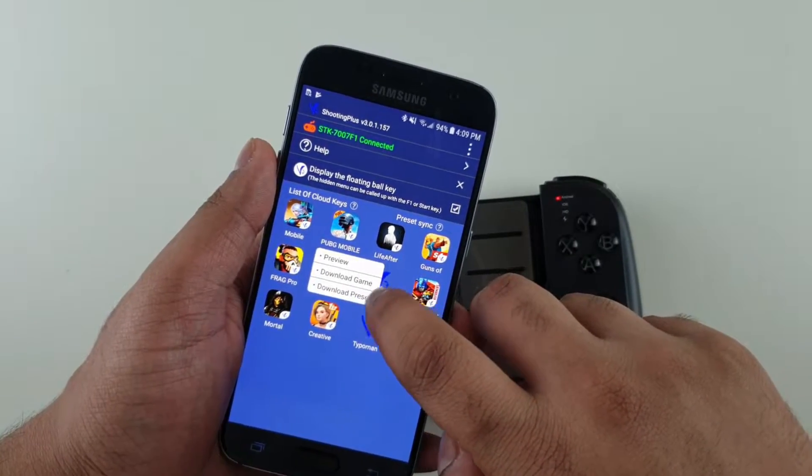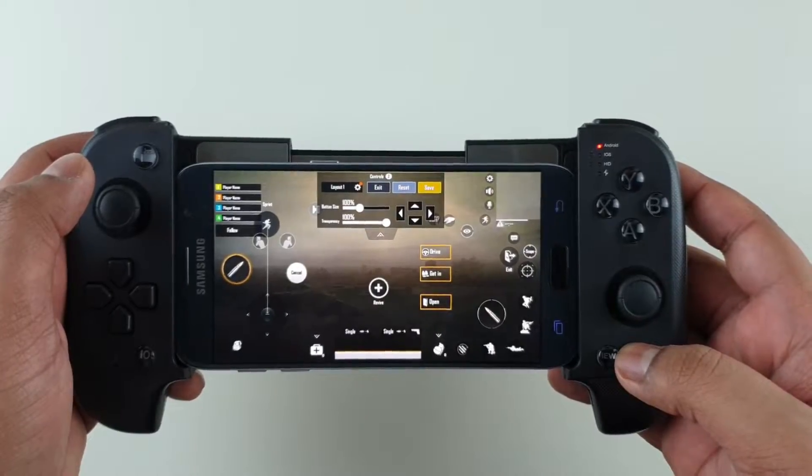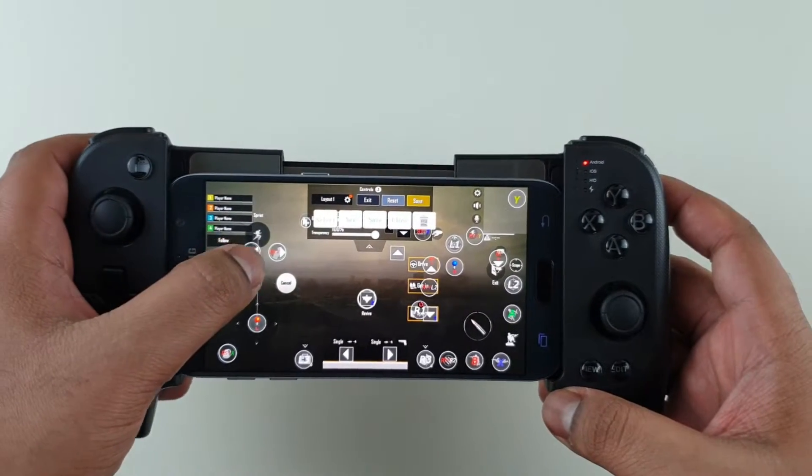You can download the key mapping for certain games, or otherwise you can customize it on your own.